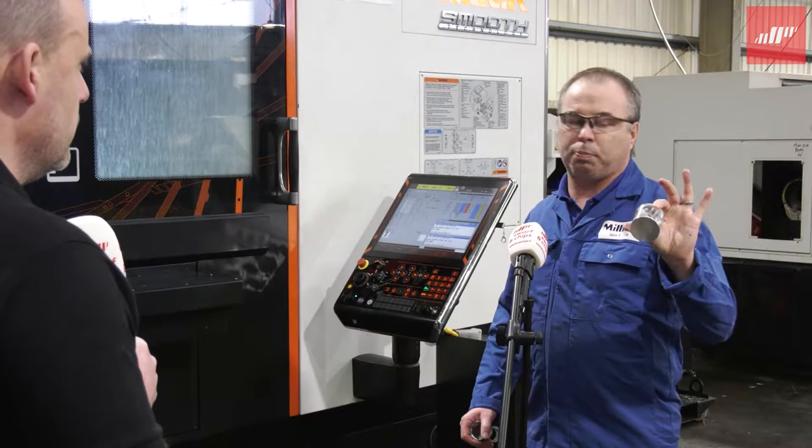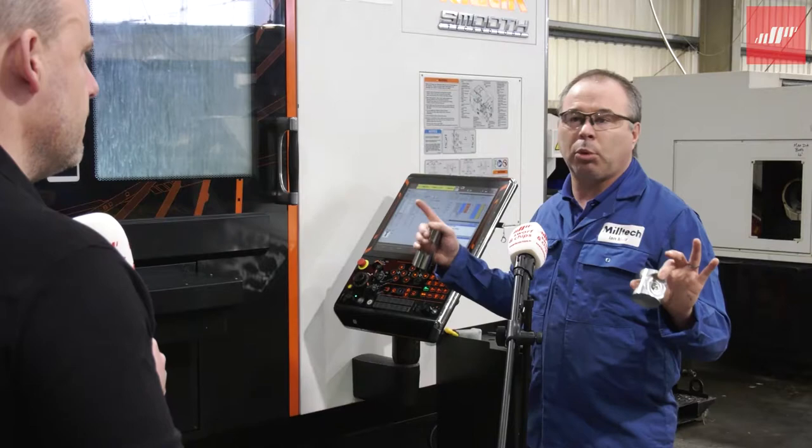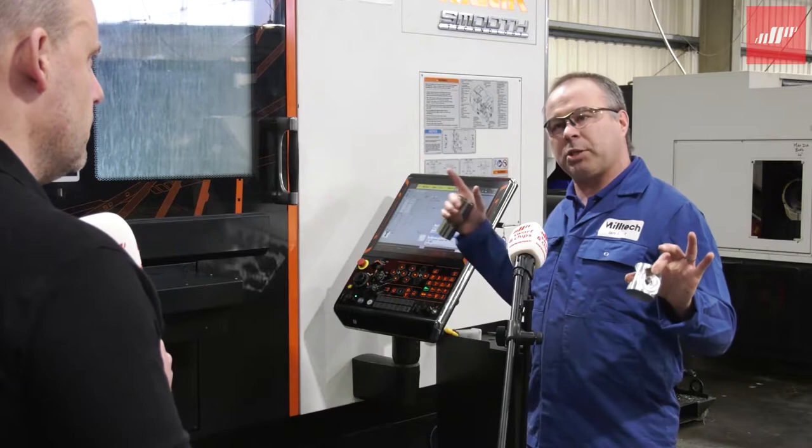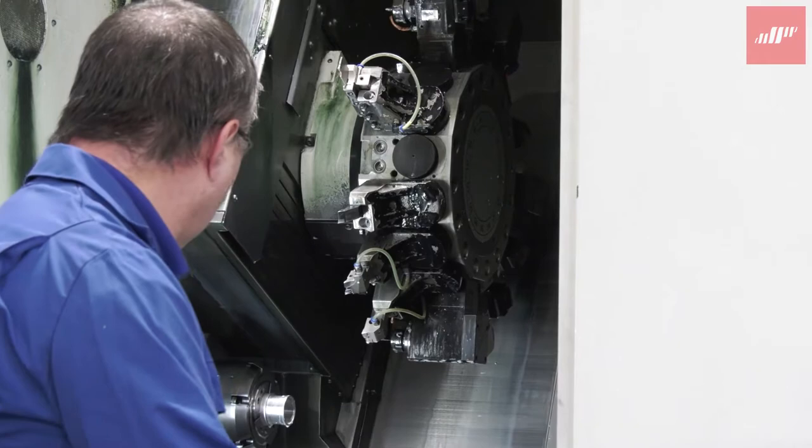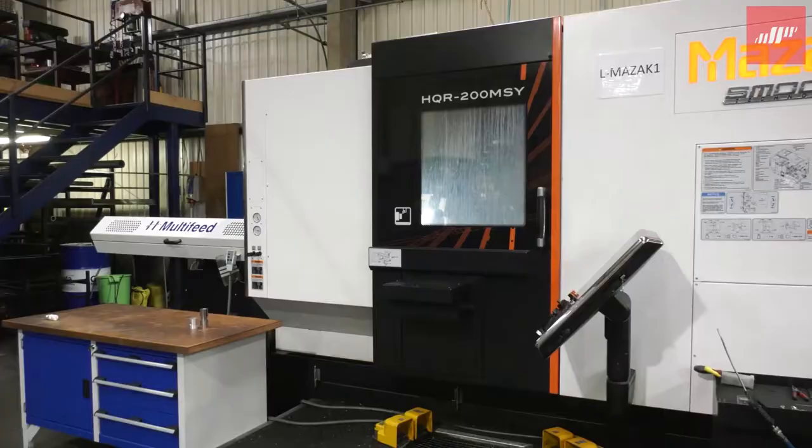On your other machines, you may not have had enough tools — roughly about 14 to 15 tools to actually machine this component — where our other machines have a maximum of 12-station turrets. Not only that, the only other machine we have with a twin spindle has only a very small indexer. So when you try to machine the second side of the component, it can only pulse around, where this machine, because it's a full C-axis, gives you the ability to machine in a continuous movement, which is what we needed for this type of component.